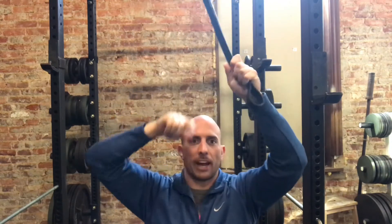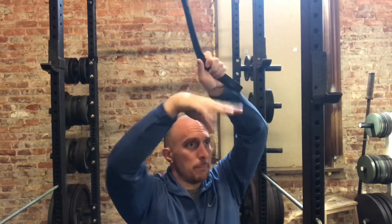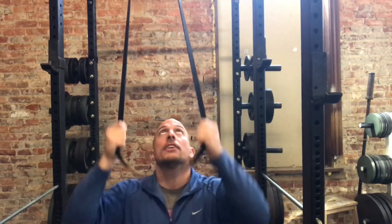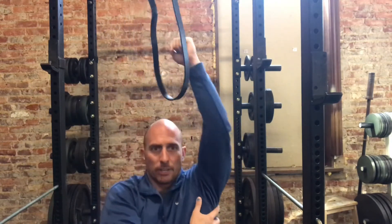Our next exercise is going to be tall kneeling. We need a band for this one — loop it around a squat rack, a pillar, a ceiling support base in your house, anything that's going to hold it firmly. The angle is important: we want it more vertical than horizontal. We did the horizontal row the other day; today we want vertical, or it can be at a 45-degree angle. Basically we're going to pull this straight down, squeeze those back muscles, and then release. It's going to hit the lat here and also some of those upper back muscles we felt the other day. Pull that band down, squeeze, hold, release, and repeat.